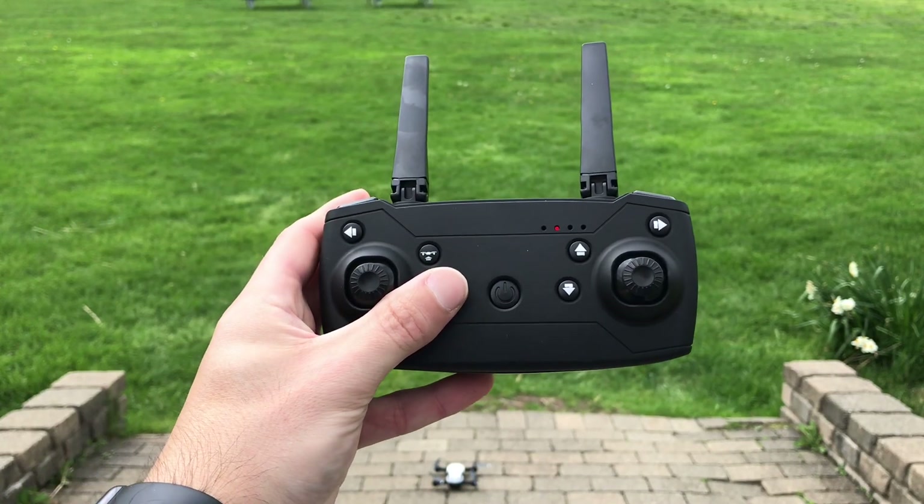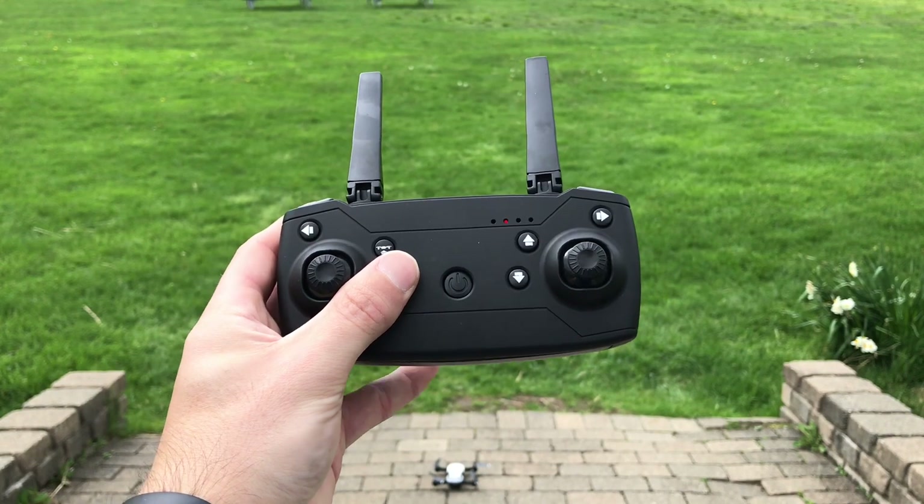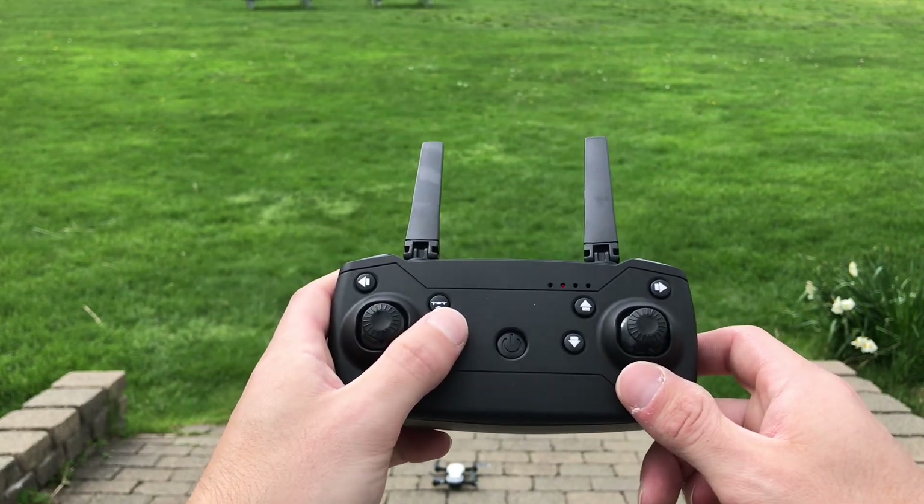Hey guys, this is Matt from Drone Clone Experts. I have the Dronex Pro Air, the Air Edition, which is one of the best drones out there right now, in my opinion.